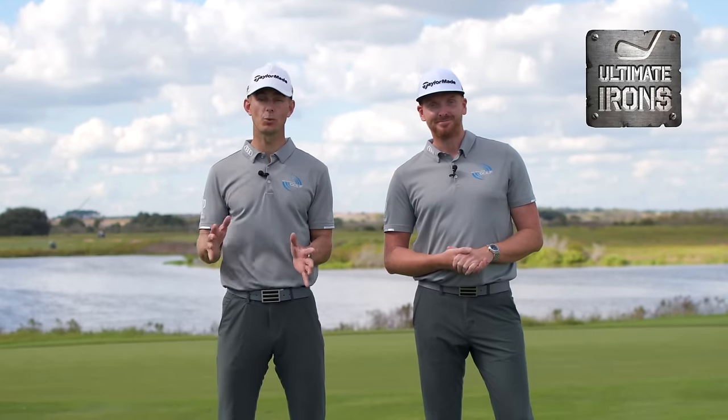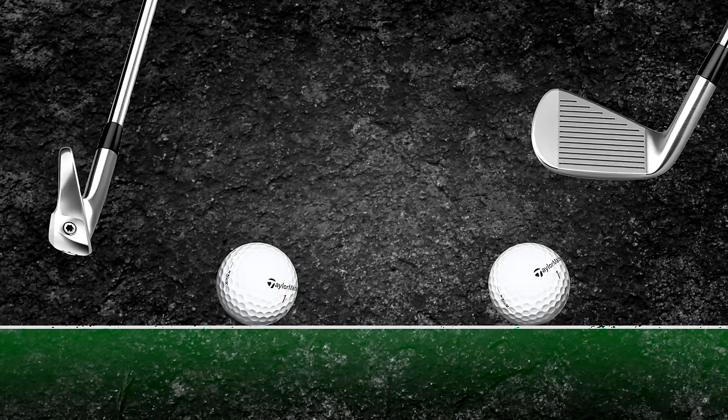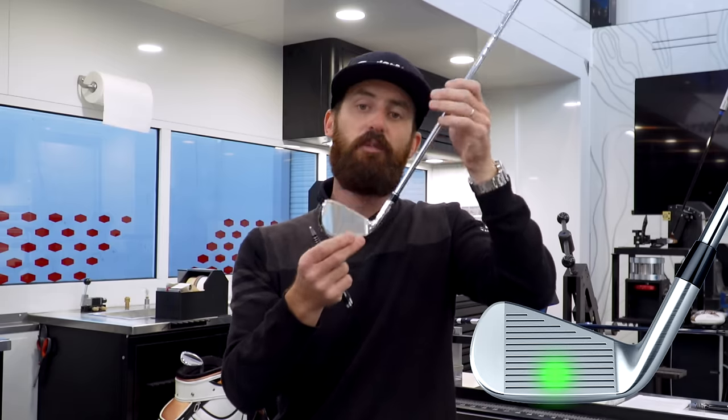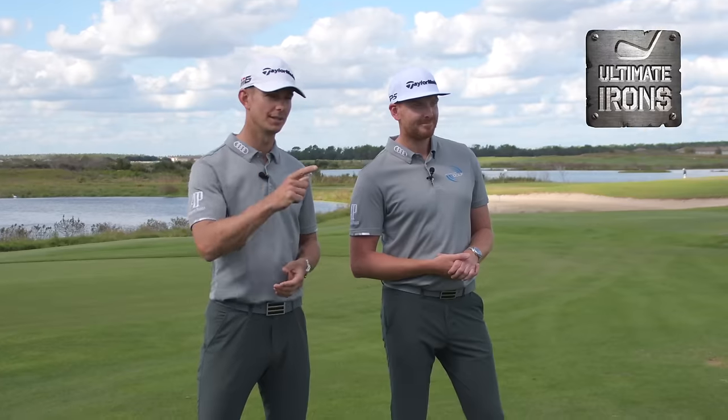We're going to be showing you each week exactly what to practice on the driving range, as well as helping you understand some of the complex things in golf and brushing up on your equipment, as well as taking you out on the golf course, helping you with that all important strategy. This is stage one.